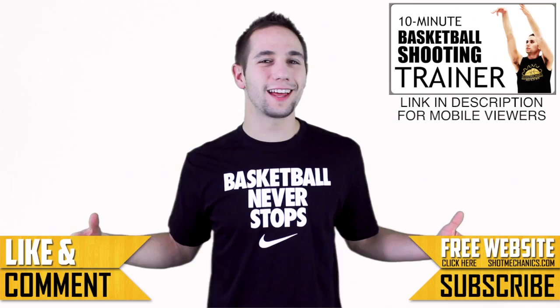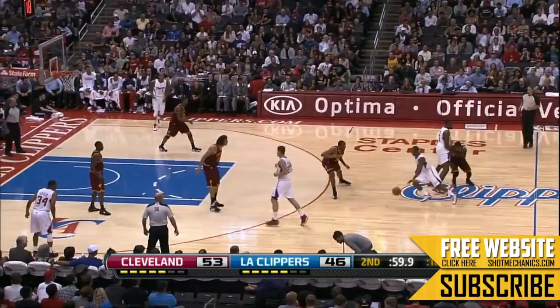Alright, let's get into the Chris Paul Sham God Counter. The counter move begins just like the original — it can be done off a high pick like this play or in the open court.